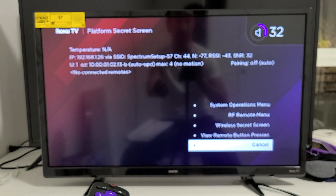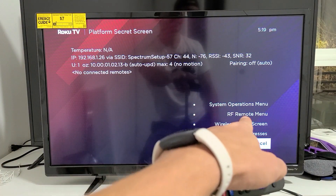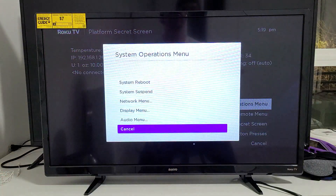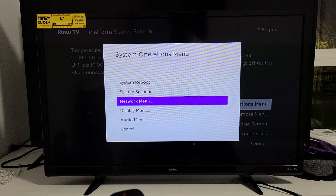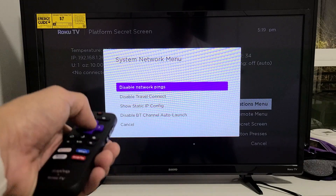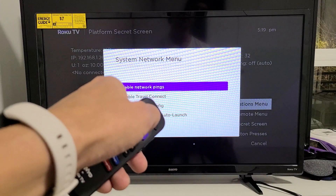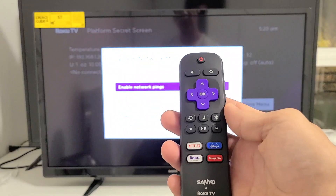This menu window should appear — on top it says System Operations Menu. Go up to System Operations Menu and click OK. From this window, go up to Network Menu and click OK. Now go up to where it says 'Disable Network Pings,' highlight that, and click OK. It turns from Disable to Enable — you've now enabled network pings. Leave it just like that and click the Home button.